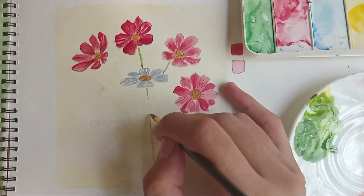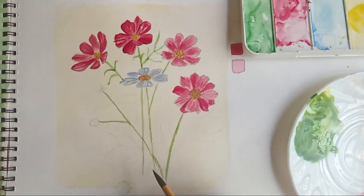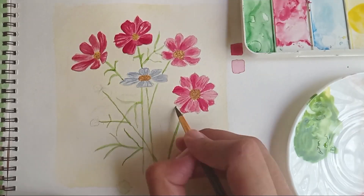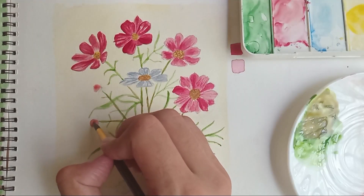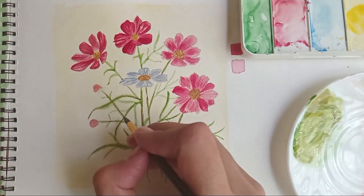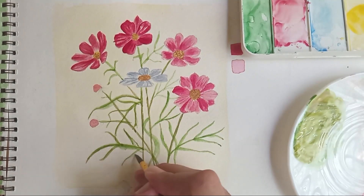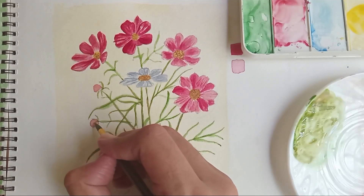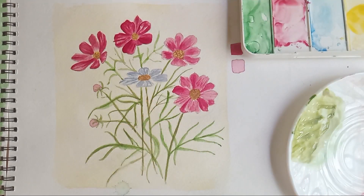I'm mixing yellow with green to create a really olive and muted green color for the leaves and stamens, and I'm painting the main trunks of the flowers along with some feathery leaves. You really don't need to follow any hard rules for painting leaves — just create feathery leaves and that's pretty much it. I'm also defining the whole structure and that's pretty much it.